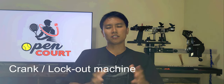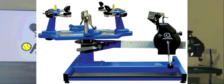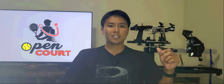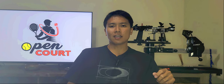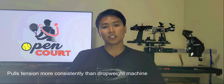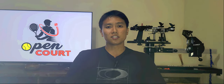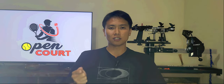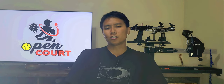The second type is the crank lockout machine. It has a lever with a gripper where you put the string through, and you turn a knob to tighten a spring and set the tension. You put the string in the gripper and crank by hand — once it reaches the desired tension, the spring locks into place. The pros are that it pulls tension very accurately compared to a drop weight machine.